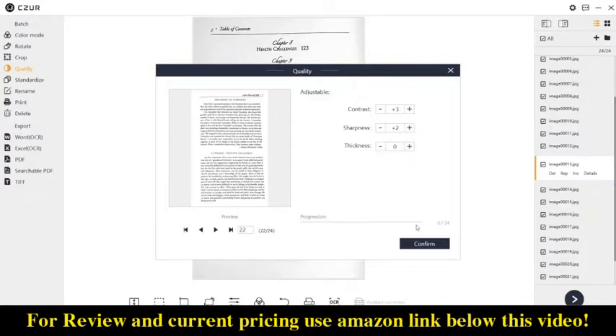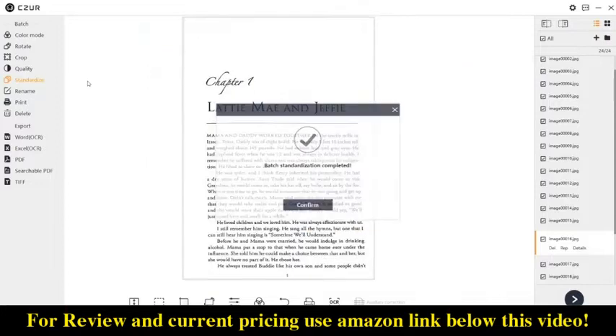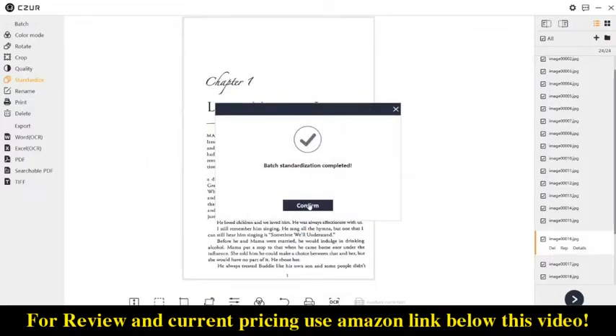The standardize setting allows you to change the page settings to a certain dimension and DPI. This is nice for things like converting a small page or book into A4 size, which would allow you to print pages from a standard printer. The rename and print settings are exactly what you would expect.